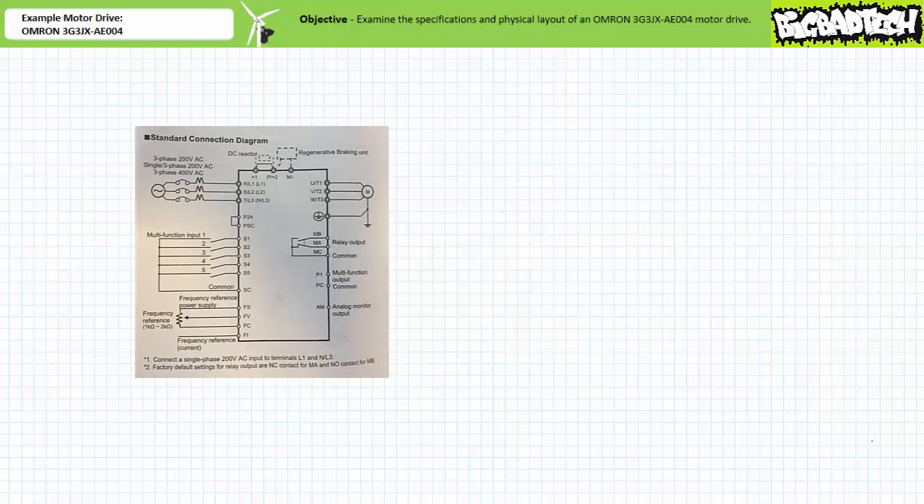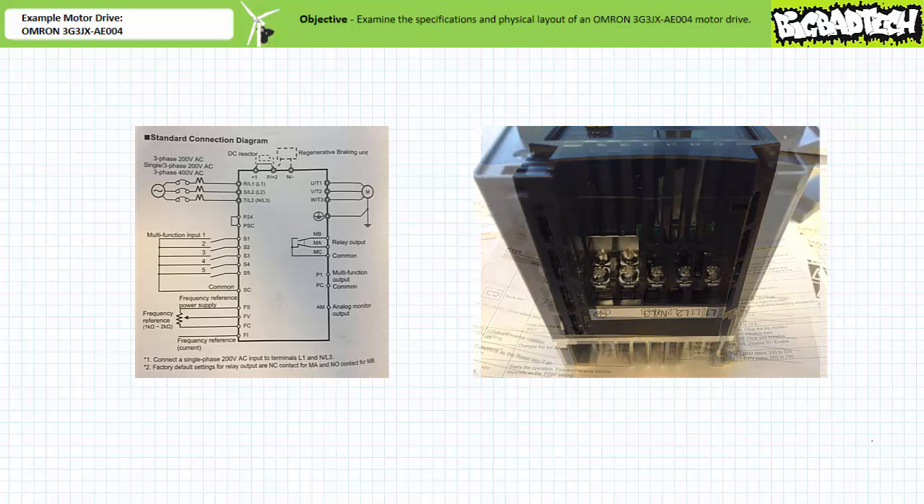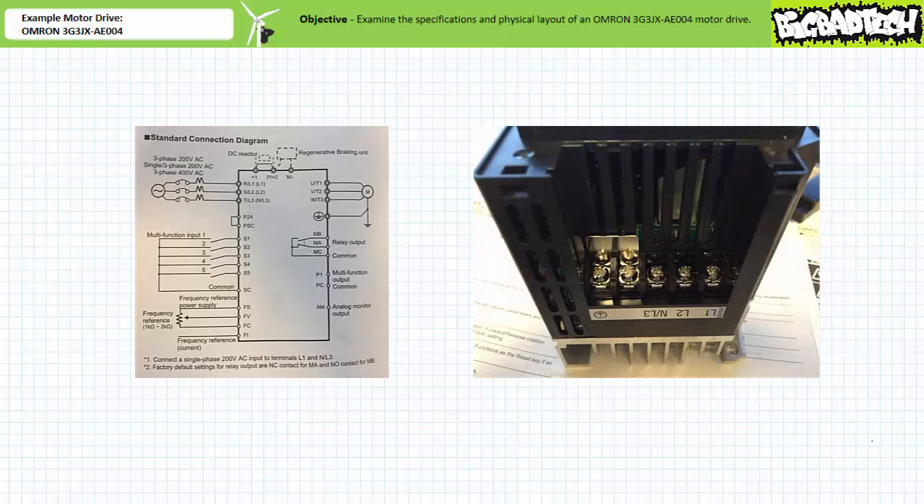The rest of the motor drive can be inspected using the associated standard connection diagram. Note the motor drive includes three phase inputs L1, L2, and L3, as well as a ground connection on top. To access these terminals, one needs to remove the front plate and top cover. For single phase AC operation, the diagram indicates L1 and neutral would be connected to L1 and L3. Additionally, note the standard connection diagram indicates a circuit breaker must be installed between the power supply and the motor drive for disconnection purposes. Note this motor drive necessitates no additional power connection — it is powered using the primary L1 to L3 connections.